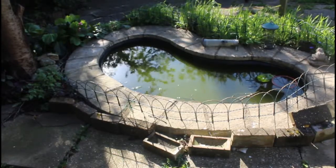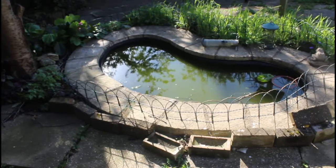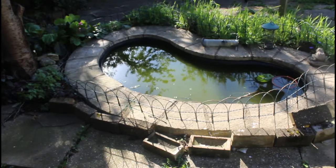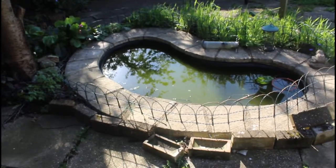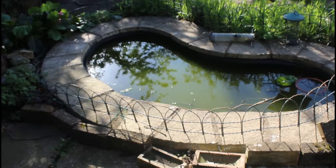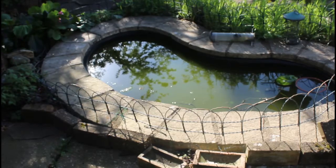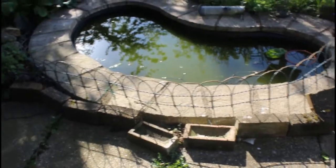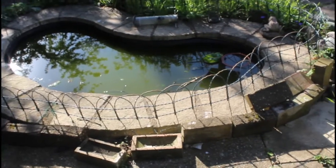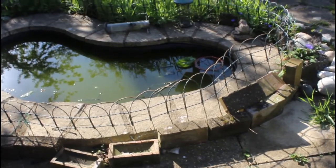Hi YouTube, this might help somebody. I bought this property six months ago and it has this pond. Let me zoom in a bit so you can see it. Basically, I did clean it out early on when I moved to this property, but most of my time was concentrated on renovation of the house itself.